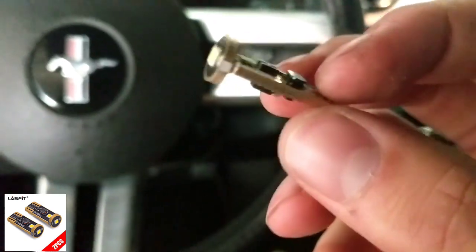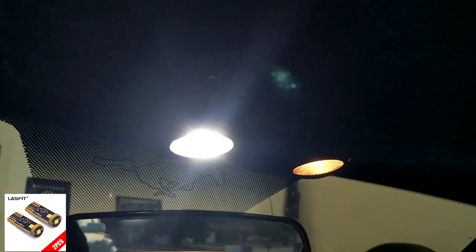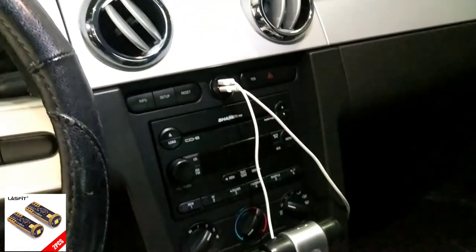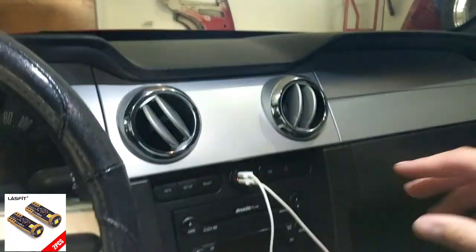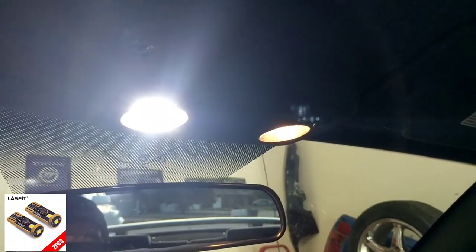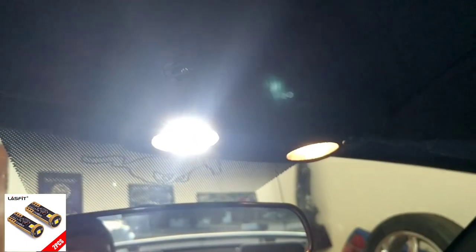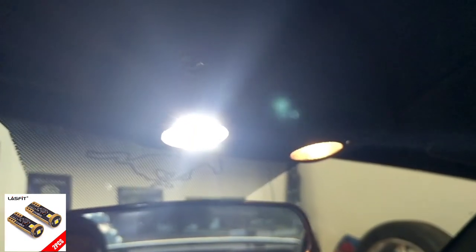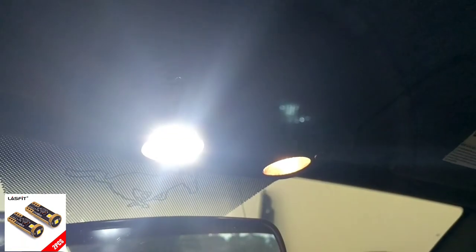Here they are installed in the dome light and you can see there's a huge amount of difference in brightness. It's still daylight outside and you can see it really well on the interior of the car. These are some really bright interior lights - great for dome lights, or even reverse lights if you have a T10 style wedge base bulb. The LED compared to the halogen is a very bright upgrade.